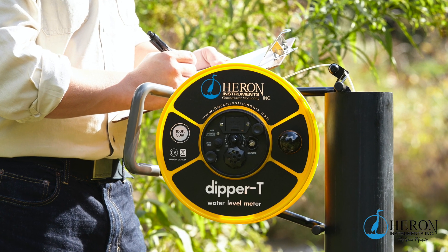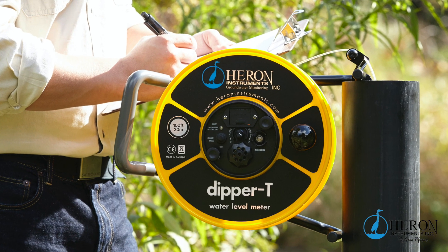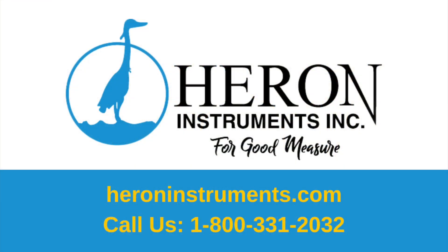So this is how you use the Heron Dipper T water level meter with four functions. If you have any questions, you can contact us through our website at heroninstruments.com. Thank you for watching.